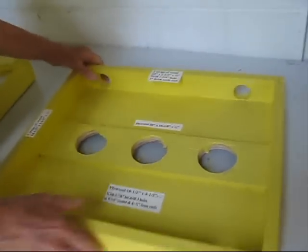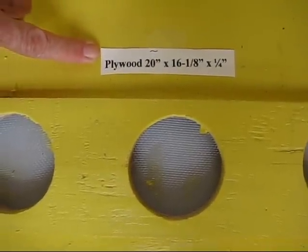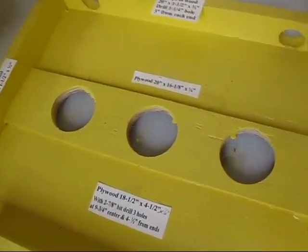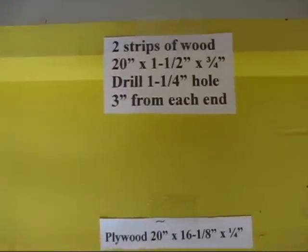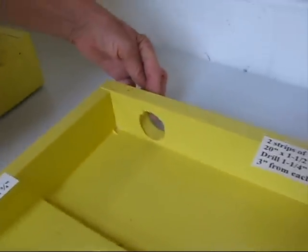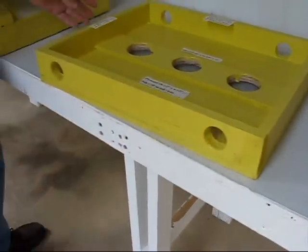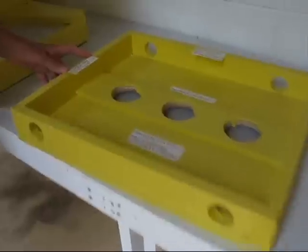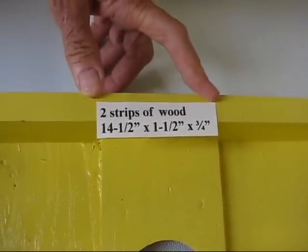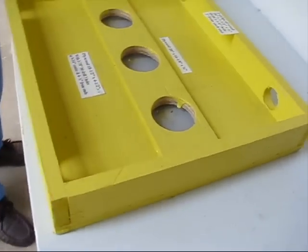The ventilated feeder top is a 20 inch by 16 and one-eighth inch by one-fourth inch plywood. Add two strips of wood, each 20 inches by one and a half inch by three-fourths inch. Drill one and one-fourth inch holes, three inches from each end. Next, add two strips of wood, 14 and a half by one and a half by three-fourths inch, at each end, enclosing the ventilated feeder top.